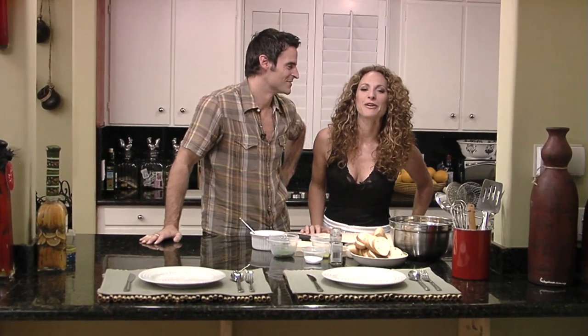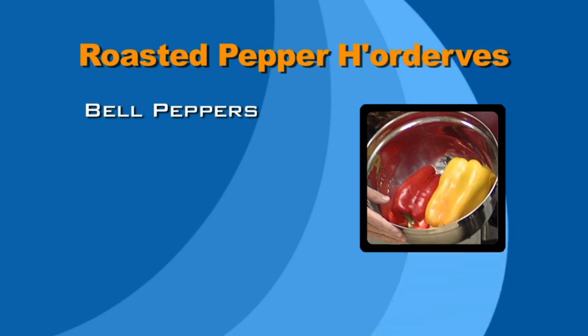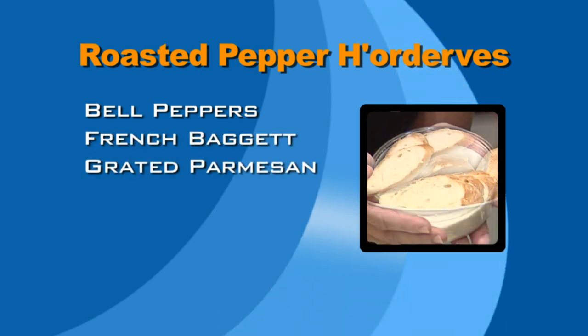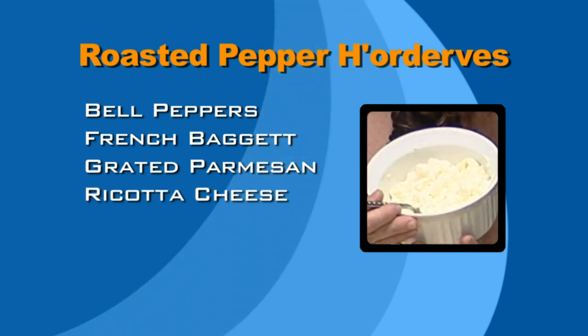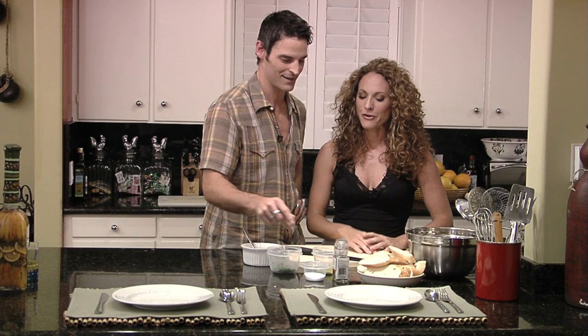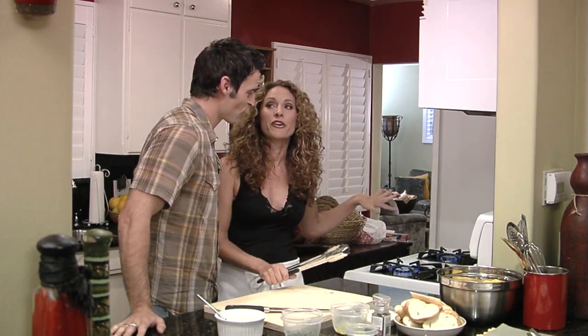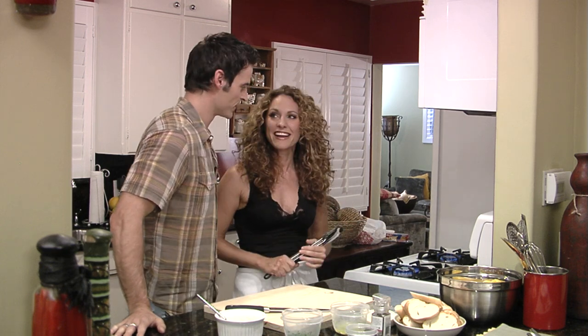Hi everybody, welcome to Feeling Good. I'm your host Jerry Manthe, and I'm Rob Arbogast. Today I'm going to be making one of the yummiest hors d'oeuvres possible. Why? Because I have a date coming over and I need a quick hors d'oeuvre appetizer that is fantastic. Alright, let's get right down to the ingredients. First off, we've got a red and a yellow bell pepper, a French baguette, some grated Parmesan cheese, yummy ricotta cheese, salt and pepper, a little bit of parsley, and some garlic. Garlic — good choice on a first date. As long as you're both eating it, it cancels each other out. I'm going to show you the right way to roast bell peppers over the open flame on your own gas stove — right on top of the flame, no pan required.